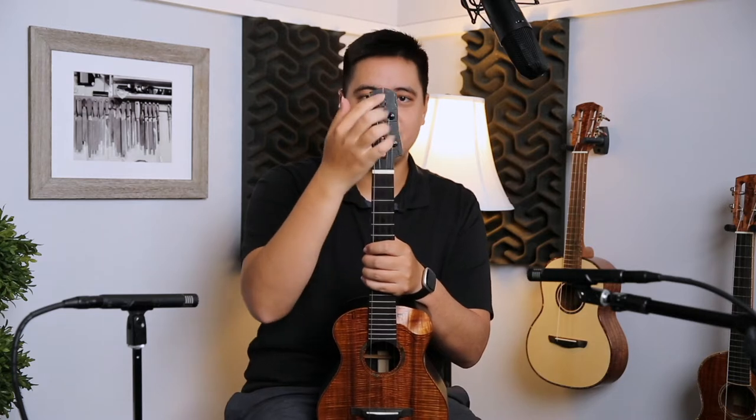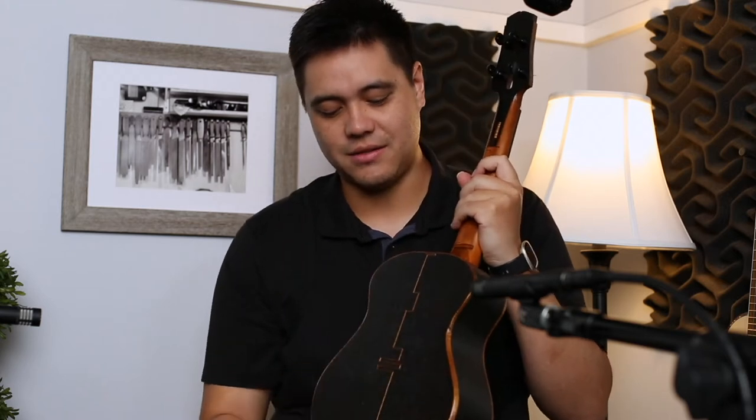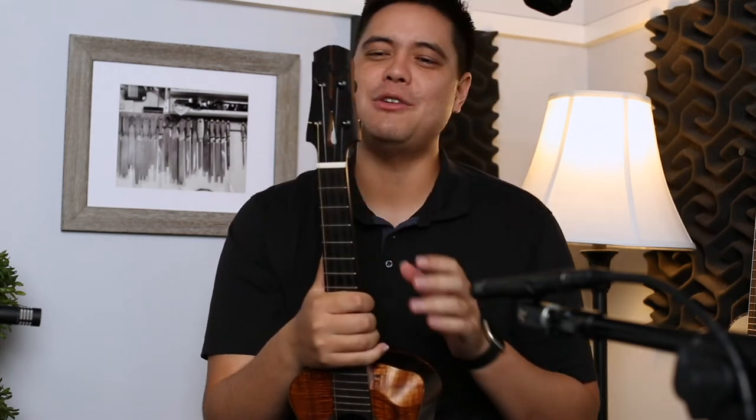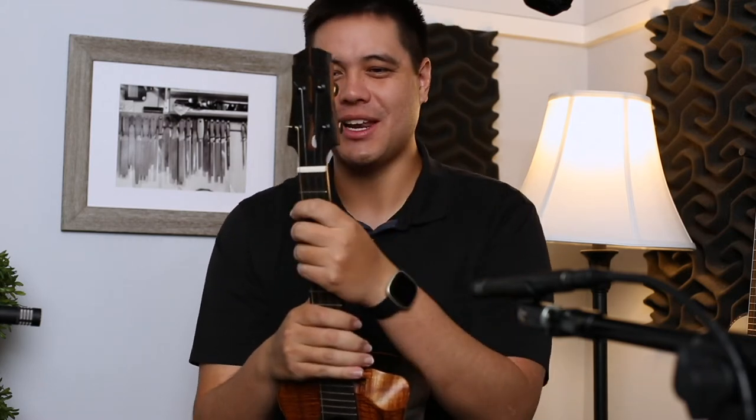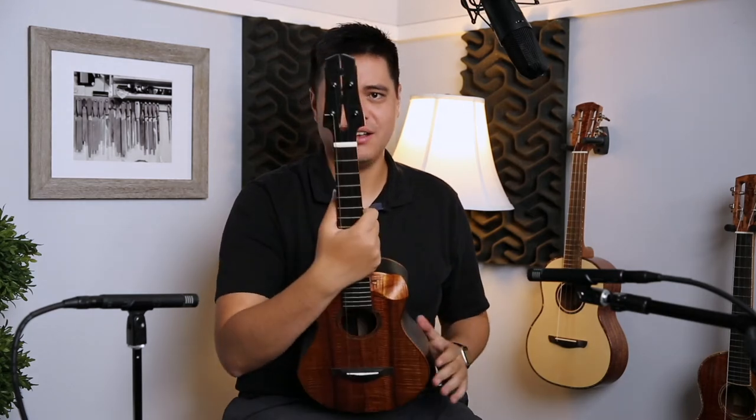The coolest thing about this headstock — you've probably noticed — is that it's literally split in half. Starting from here, it doesn't meet up at the top. There are little rods connecting both pieces of the headstock together, and it has that same kind of design as the back of the instrument. It's pretty much two pieces put into one. On a guitar you'd expect it, but on a ukulele? No way! It's one of the coolest headstocks I've seen on a ukulele.